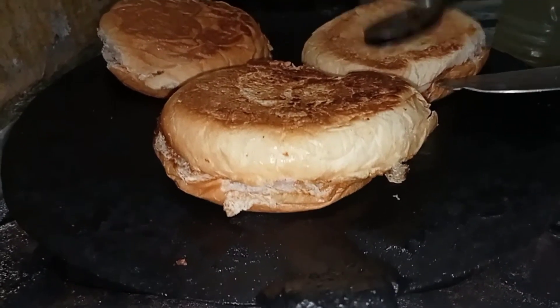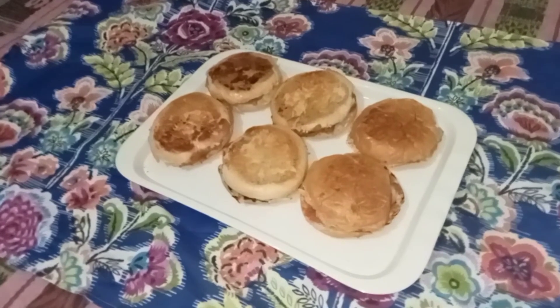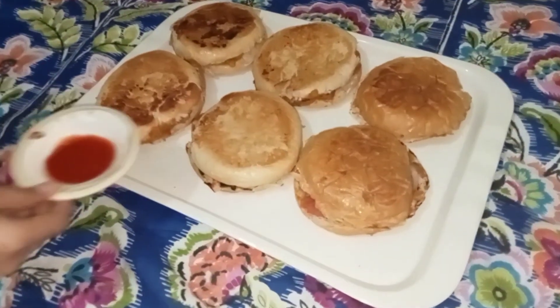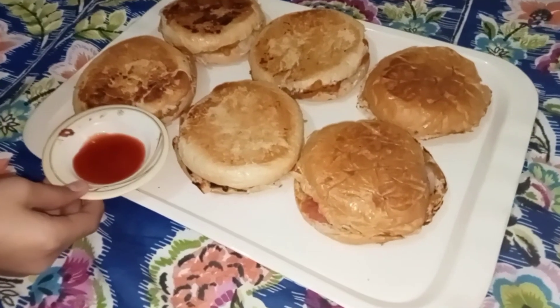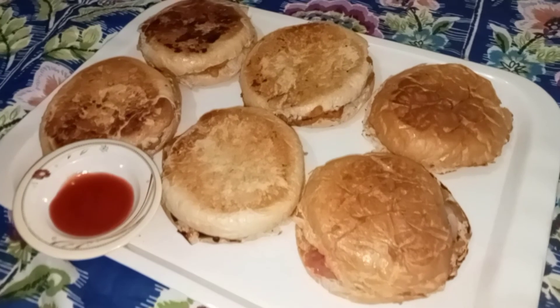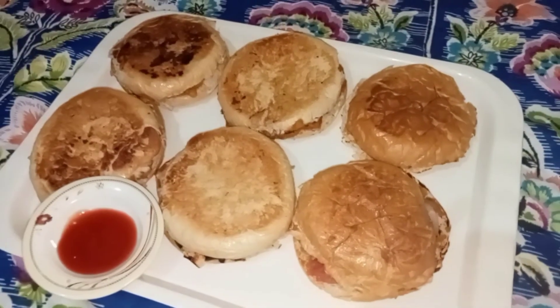So this is our quick recipe — without any shami kebab, without any meat — and you can enjoy it. With ketchup you can also serve it to your guests. As an evening snack, it's a great recipe. If you like it, please subscribe and share it. Allah Hafiz.